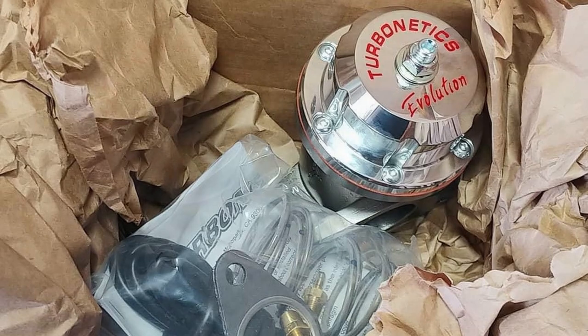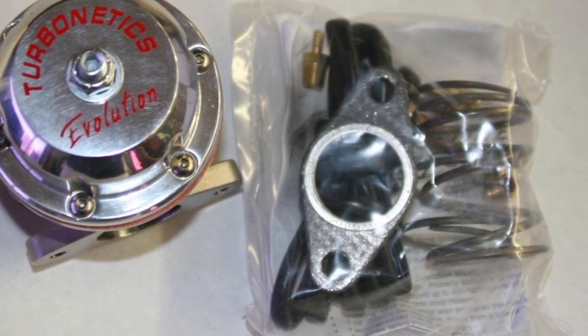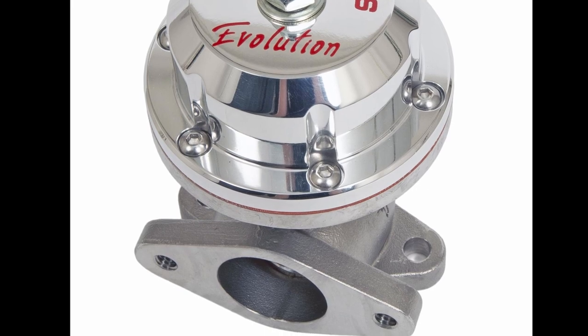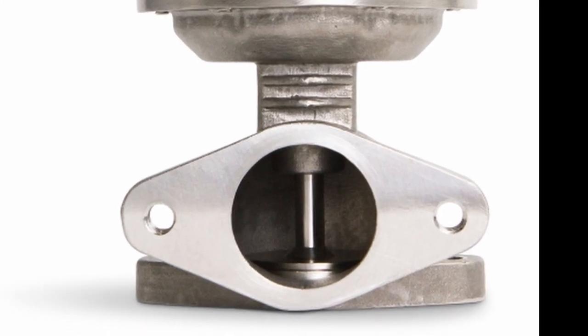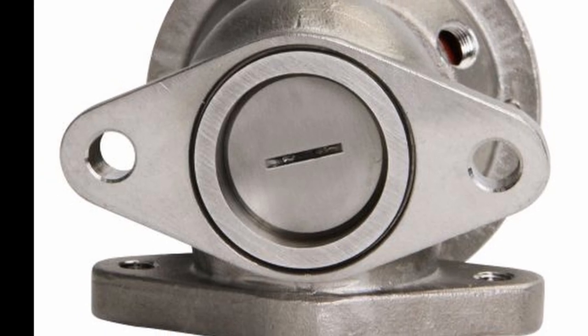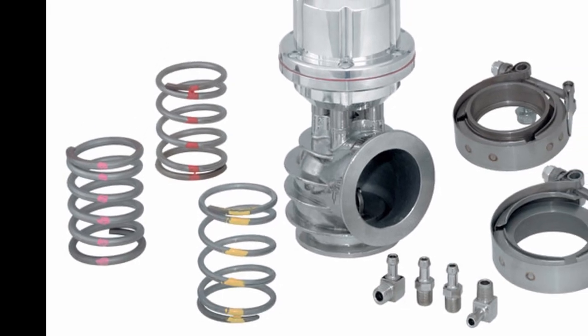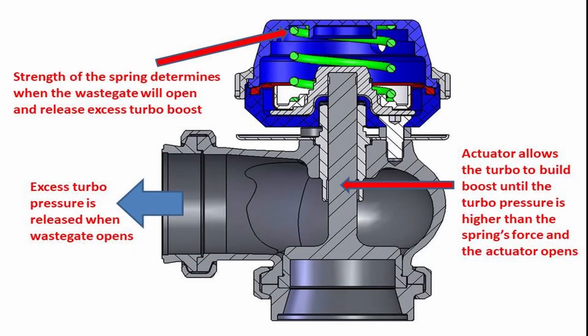The wastegate on the VW turbo motor is a Turbonetix Evolution 38mm wastegate. It controls the turbocharger boost by bypassing the turbine inlet gas flow in response to an actuator spring load. The actuator section has sensing ports on both sides of the diaphragm for precise control of valve motion, and also allows use of an external boost controller so you can adjust boost on the move. The Evolution comes standard with different springs, allowing you to adjust wastegate pressure from 5 to 35 psi — just by changing the actuator springs — so the same motor can go from a street car to a drag racer.